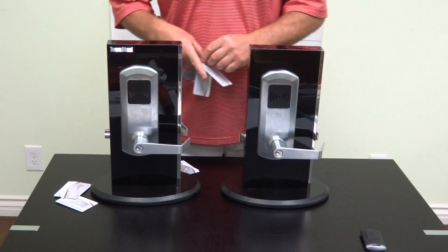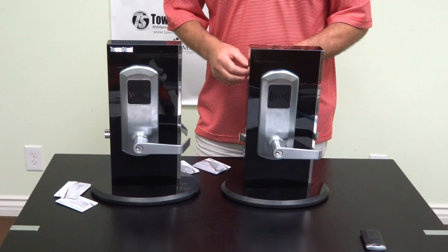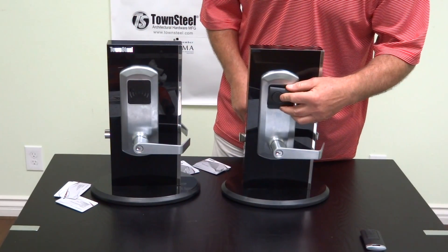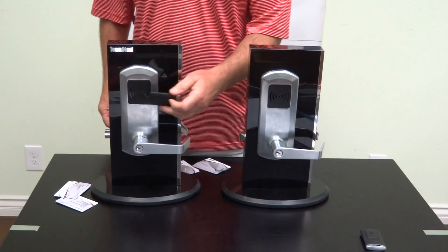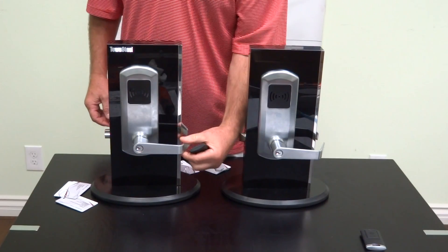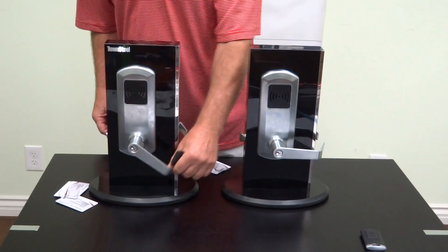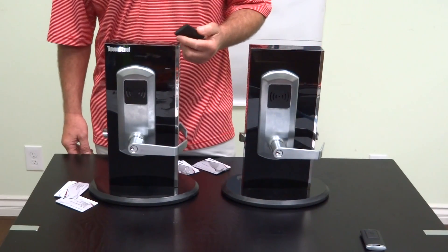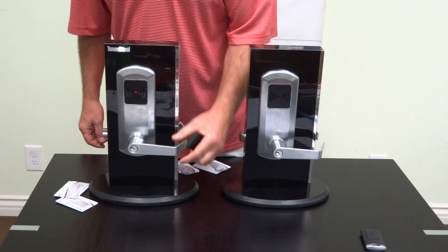It will continue to flash for eight seconds — we'll wait for that to time out. None of these unprogrammed cards will work on this lock; you'll get an error code every time. Once it times out, we'll try the office key that is on the remote control unit. That works. The office key will keep the lock open until you use the office key again, then it will close.